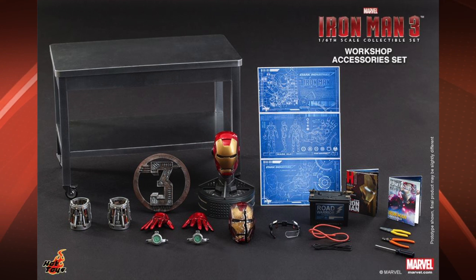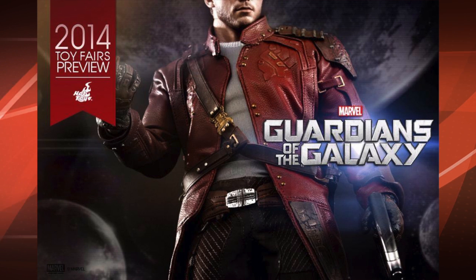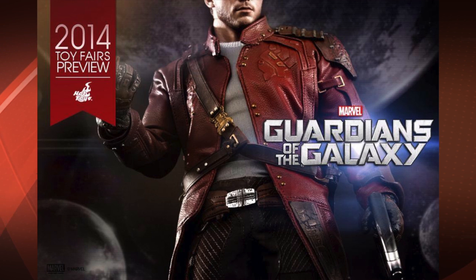Something else to add to your Iron Man diorama if you've been setting one up. Next up, we've got a Peter Quill figure from Guardians of the Galaxy. Looks really good from this picture here. The cut and sew looks fantastic, the leather looks pretty authentic. Looks like maybe he's holding a grenade in one hand, I don't know. I'm really curious to see the head sculpt on this one, so let's keep our eye out for that.